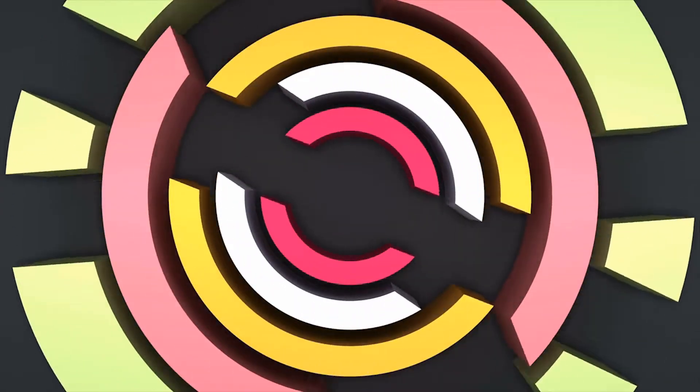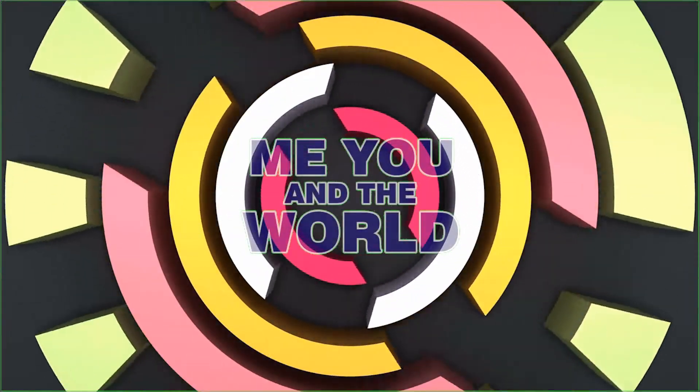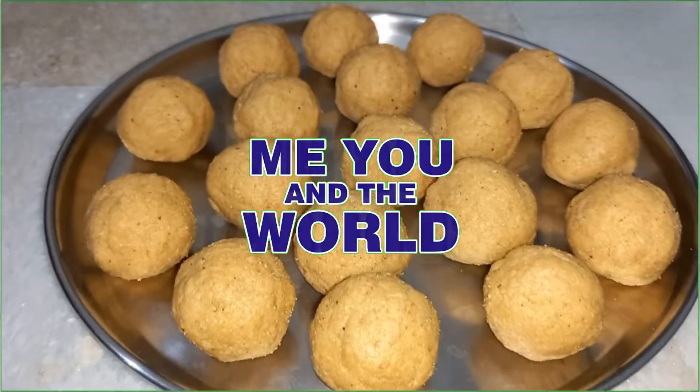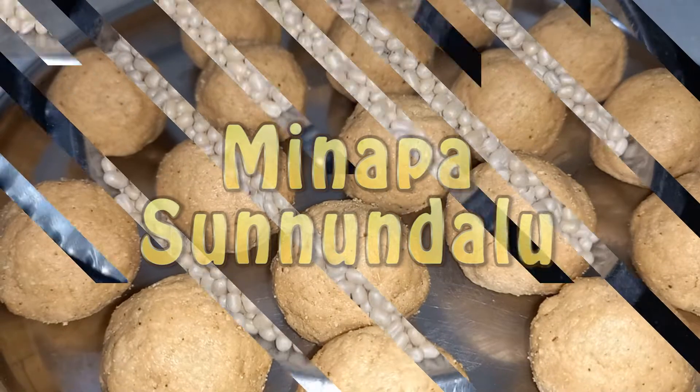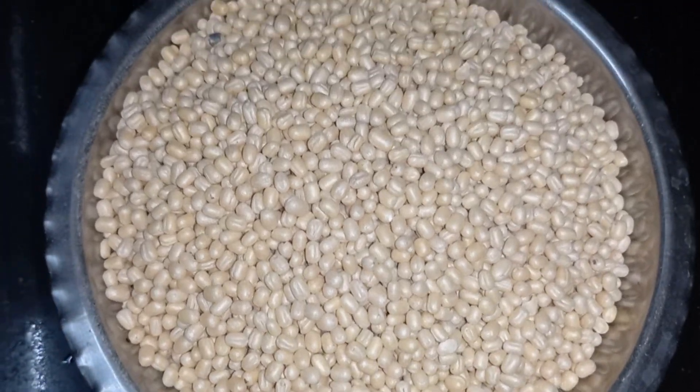Hi all, welcome back to my channel, Me, You and the World. Today we are going to see how to prepare Urad Dal Ladoo, which is a healthy, simple to prepare and traditional sweet snack.